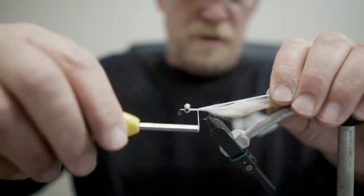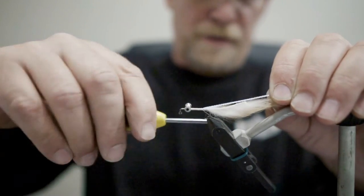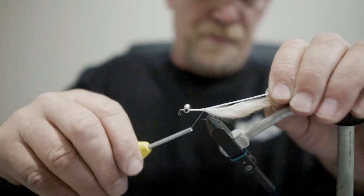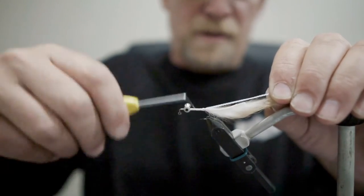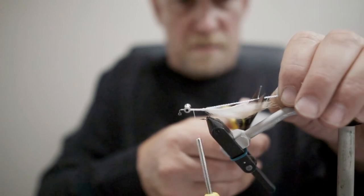I sometimes will use pink or orange, or add a little bit of color, but just the standard pearl here is pretty hard to beat. Tied right off at the back, I'm going to trim that just a little bit shorter than my bunny tips, and that'll flare out a little bit.